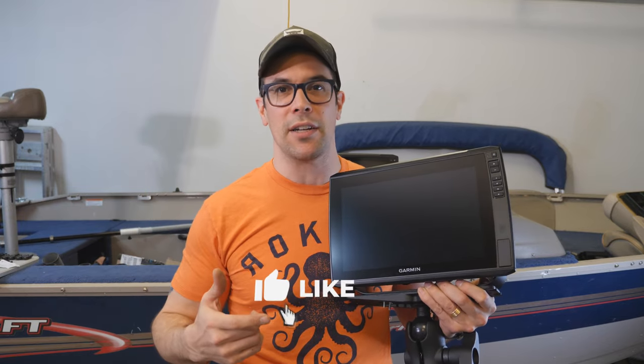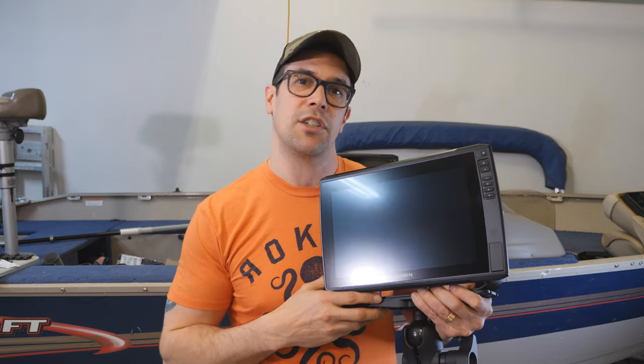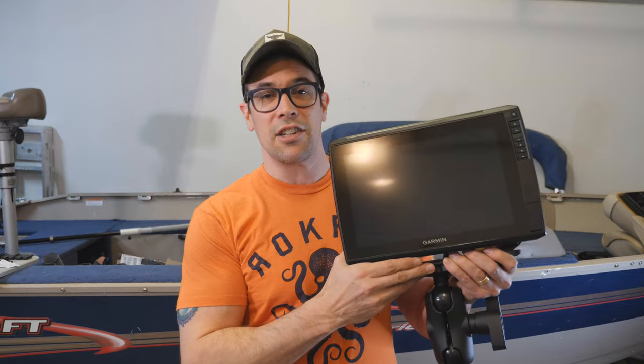That is the unboxing of the EchoMap Ultra 122SV. I hope you enjoyed today's episode. If you did, make sure you smack the like button, make sure you're subscribed, and make sure you hit that bell notification. If you have any questions or comments about this unit or about Garmin, go in the comments below — ask your questions and I'll try to answer as quickly as I can. Thank you so much. Stay tuned because we're going to be installing this and so much more on the boat this season, and I promise you you're going to love it. Take it easy, have an excellent week, and we'll see you on the next episode.